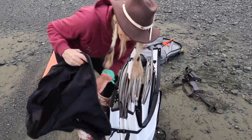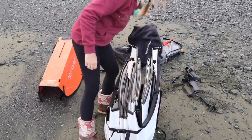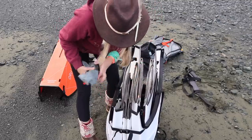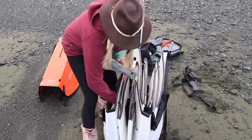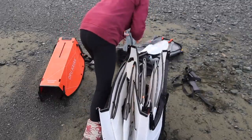All the pieces of the boat fit inside the little air pockets when you're folding it up. So your seat, your paddle, your inflatable bladders — everything's in here. One nice tight package. Let's go.